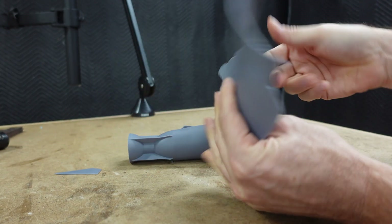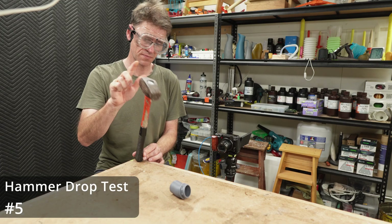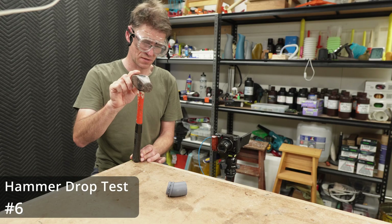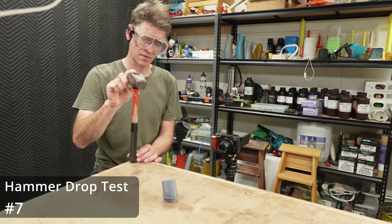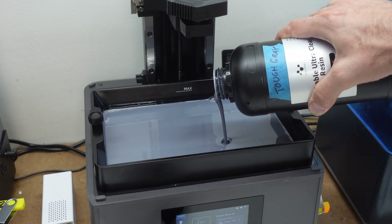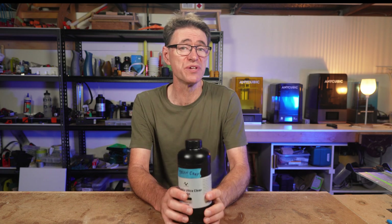Now let's go back to the hammer drop tests. When I started resin printing a couple of years ago, my understanding was that tough resins needed IPA washing. And since I wanted to design functional parts that needed to be durable, I decided I'd have to make the switch to IPA — that really is the main reason why I switched from water washing to IPA washing, and I made a video about it last year. But times change and resins have been rapidly developing. So when Nova 3D saw all the resins I'd been testing, they reached out and asked if I'd be willing to try their water washable tough resin. Disclosure: Nova 3D did send me this resin for free, but they didn't ask to see this video before it was published, so all these tests and opinions are my own.